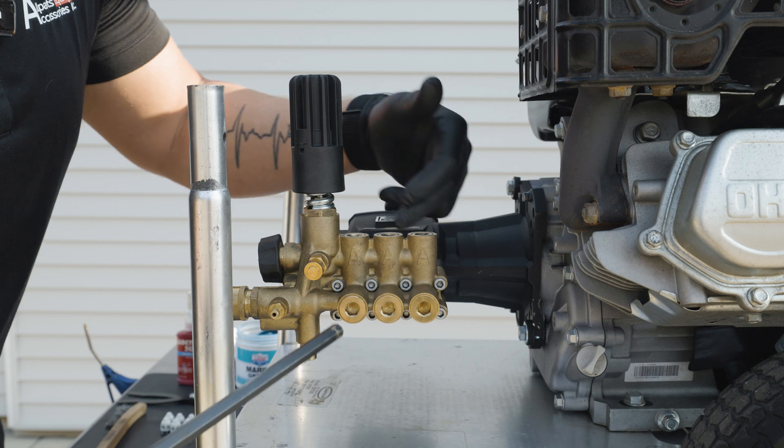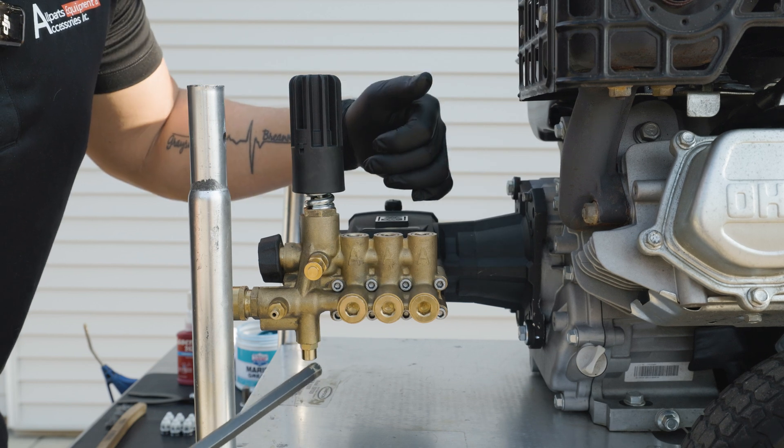Then we're going to use a 10 millimeter T-bar to remove the caps and get access to our valves.